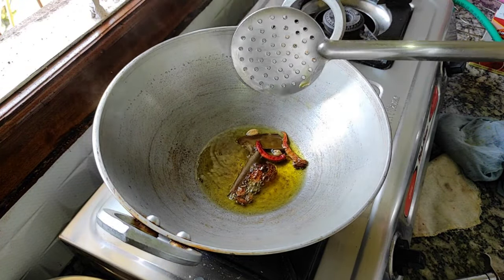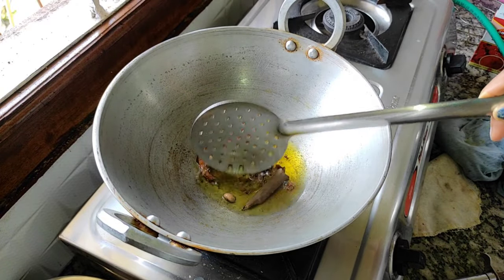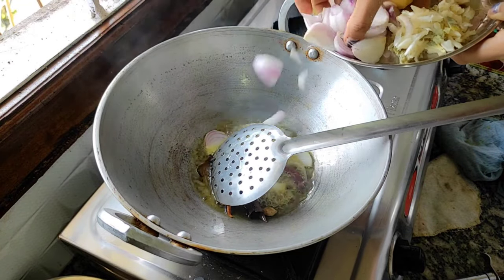After the dry masala, we will place the long leaves in the dry masala and throw it into the pan.